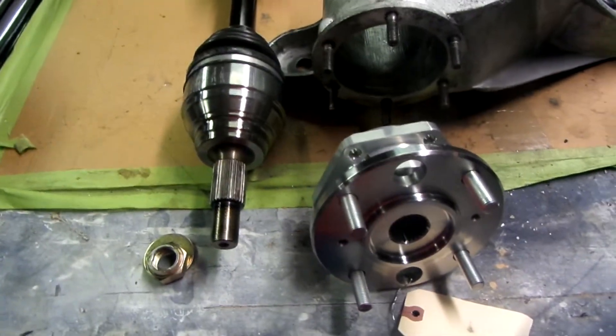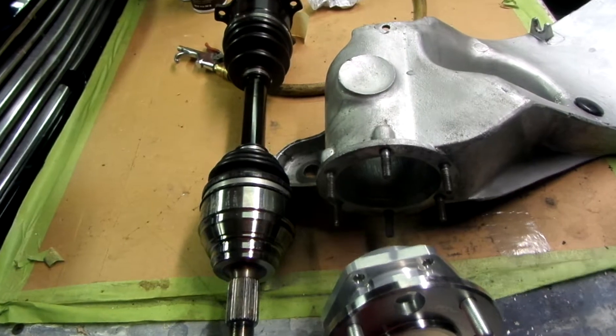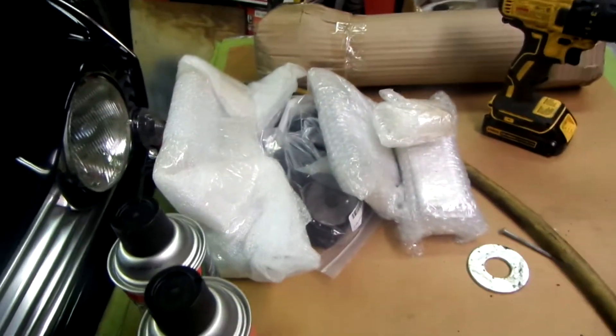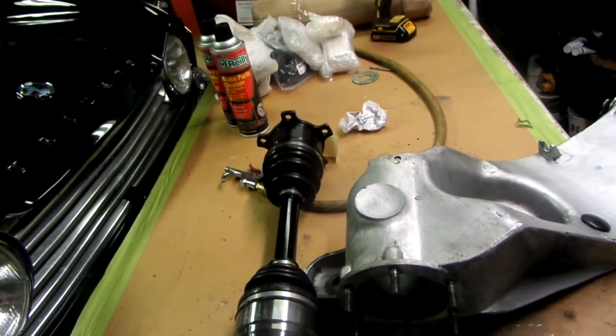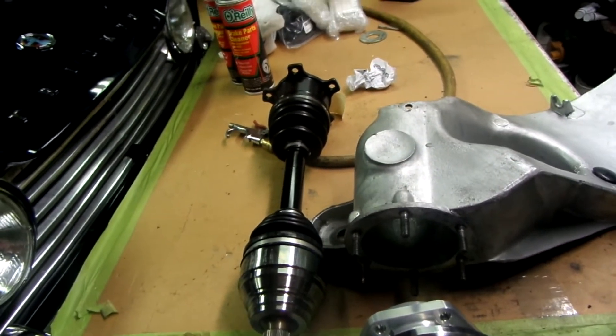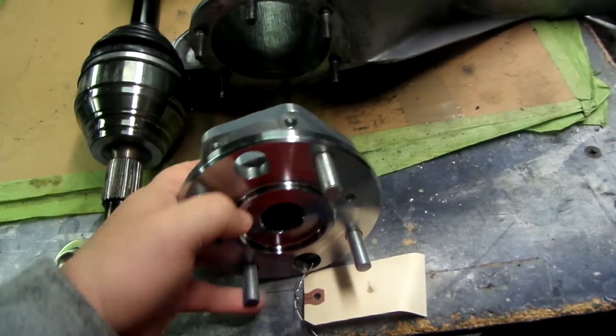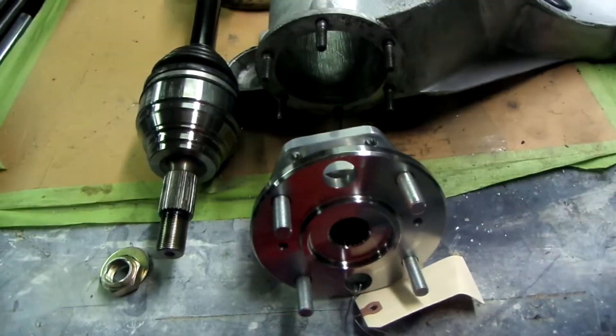Today I got the axles and hubs and also the kit in those bags to finish up my rear differential upgrade. I still have to get the drive shafts shortened, but these are beautiful. Can't wait to get them on.